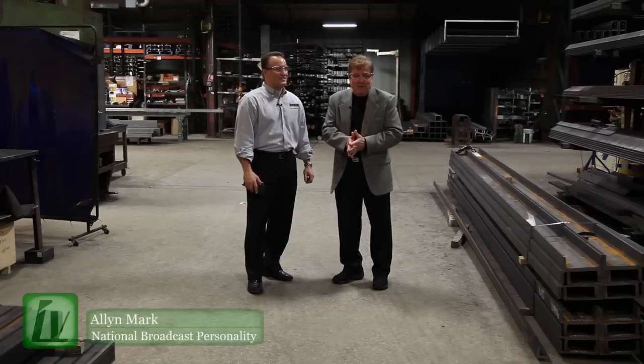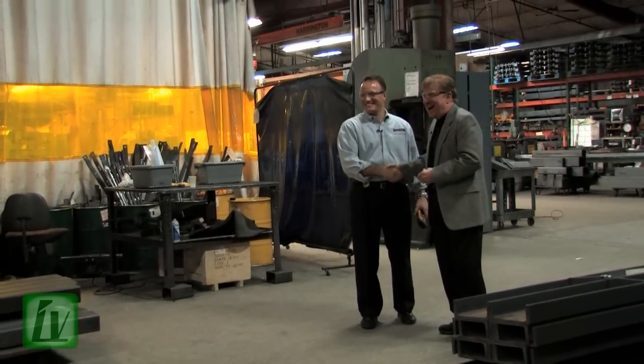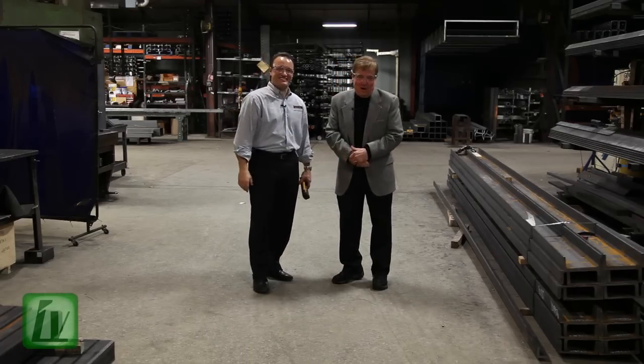We're here on location at Harrington's Mannheim, Pennsylvania plant. Alan Mark for Industry Visions. Thanks for being with us, Brett. You can't stop a Rhino. Till next time — thanks for watching, everybody.